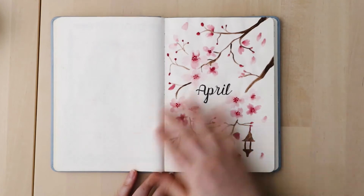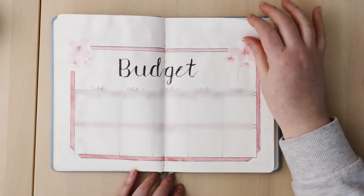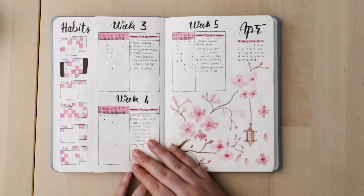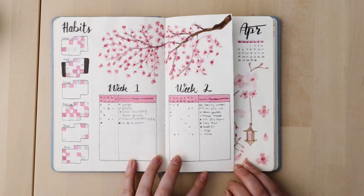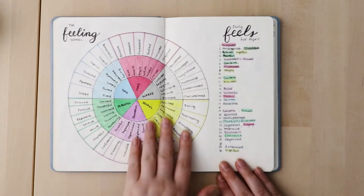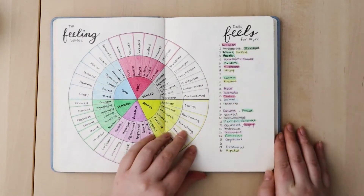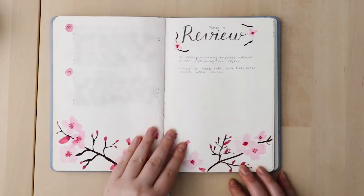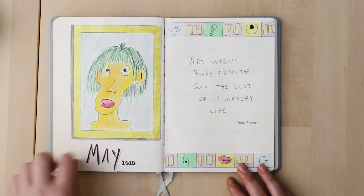So many plans didn't come through. For April I went with a cherry blossom theme — I was very sick so I didn't film the setup, but I did film the flip through. I really enjoyed this theme; pink is my favorite color. The Dutch door layout with habits on the side meant I didn't have to flip back and forth. As part of self-care during lockdown, I created a feelings wheel and tracked my feelings every day, and did a few journal entries when feeling off.